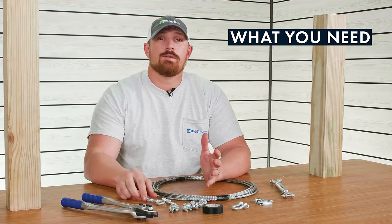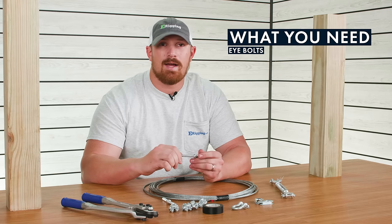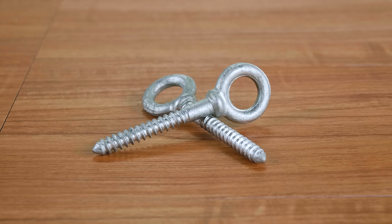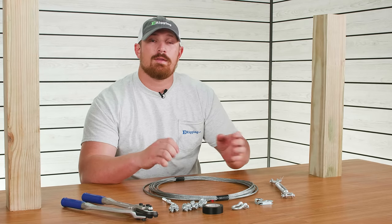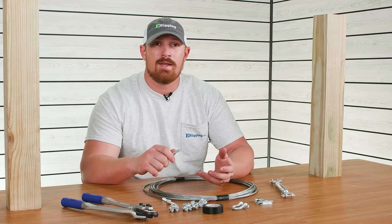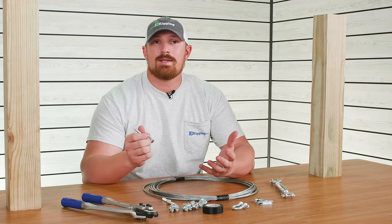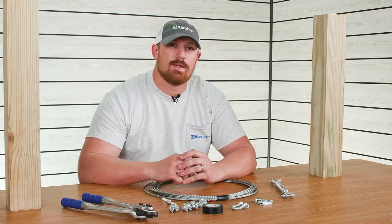The eye bolts we're using are 5/16 by two and a quarter inch galvanized shoulder lag eye bolts. The reason we're using lag eye bolts is because we're dealing with wood posts. You could use regular eye bolts, drill all the way through your posts, and secure them on the backside with a galvanized washer and a nut, which would give you a more secure connection. But galvanized lag eye bolts are a great option if you've got wood posts to deal with.